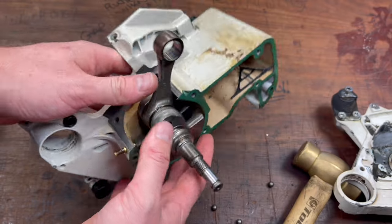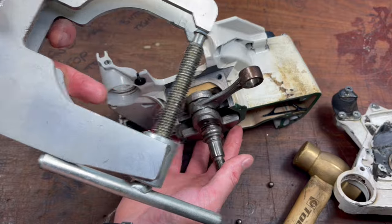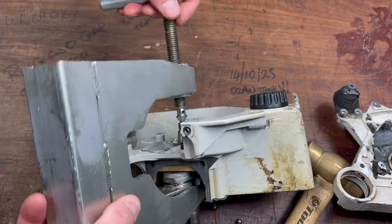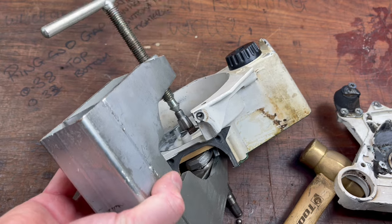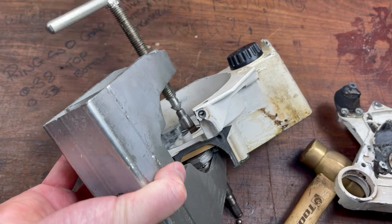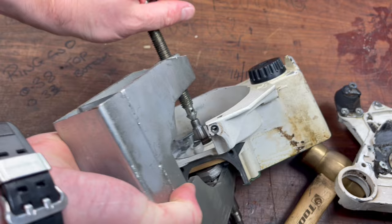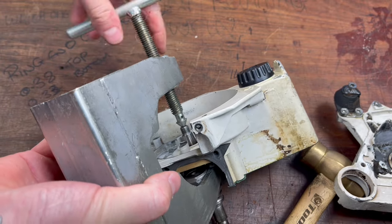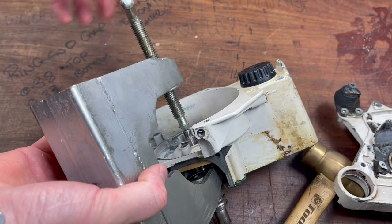The other way is the case splitting tool. You basically put it either side of the counterweights, and then you just screw this in to the crankshaft and you'll see it will just push that right out — nice and safe. This is actually a Husqvarna tool; however, Stihl do make one, but I actually think the Husqvarna tool is better.